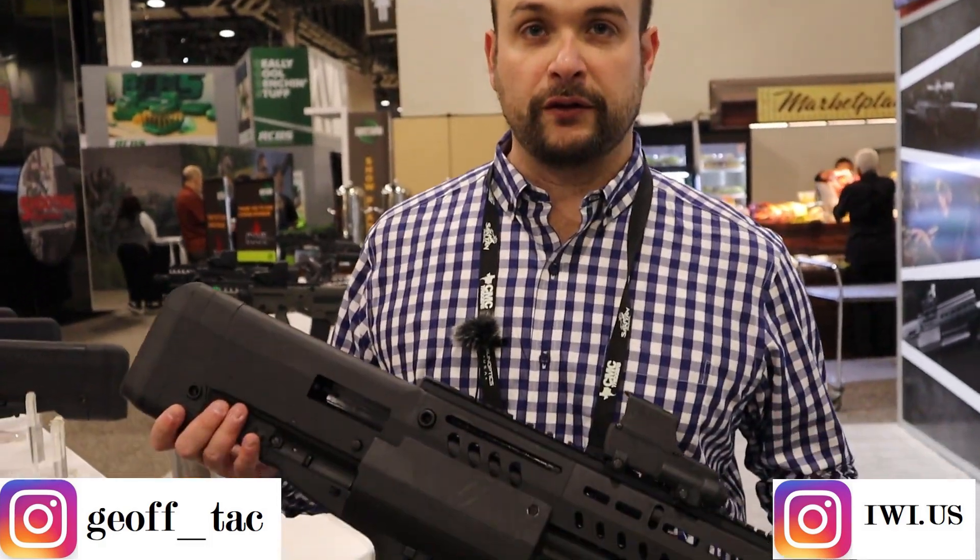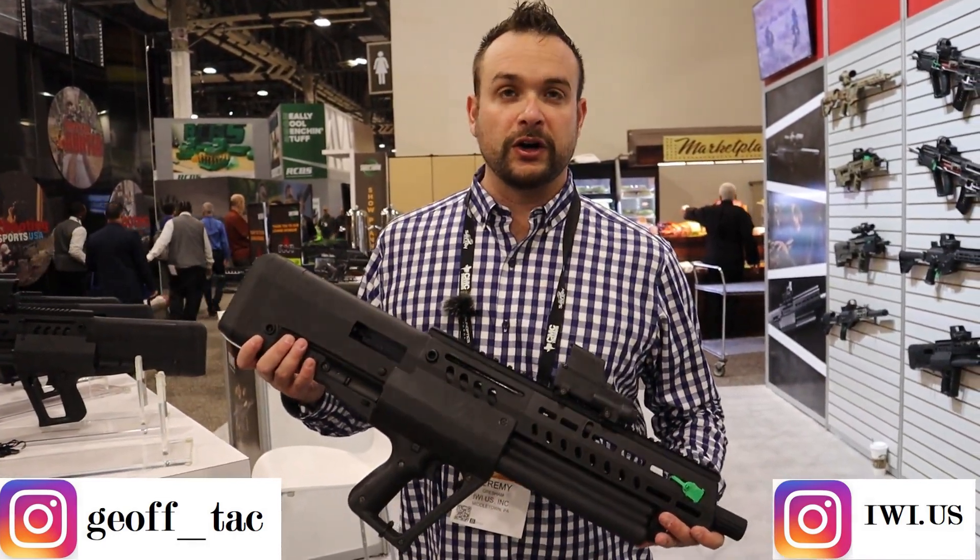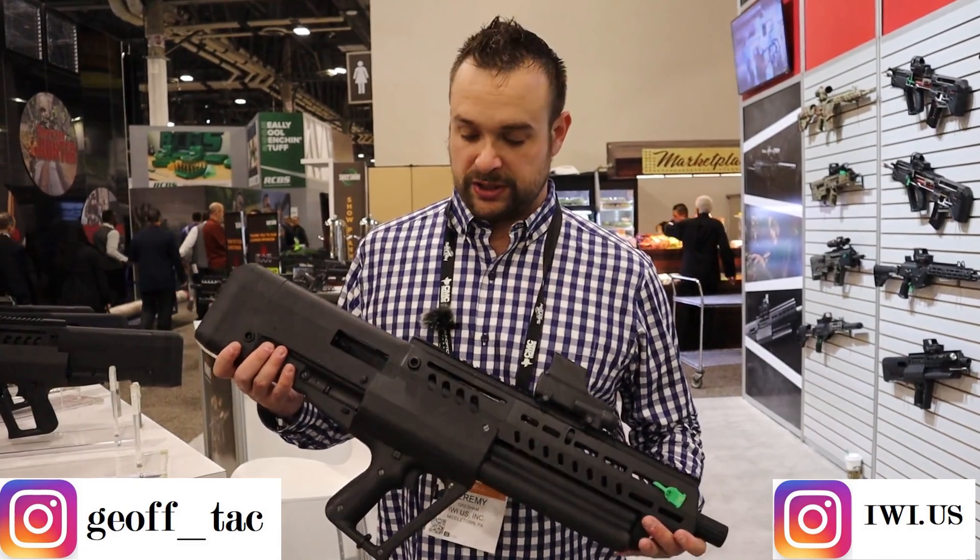Hey guys, Jeremy Gresham, SHOT Show 2020. What I got here is the TS-12. 16 rounds, 12-gauge — buckshot should you choose, or birdshot, or slug. Two and three quarters, 16 rounds.